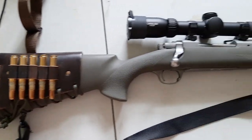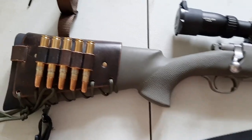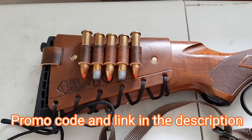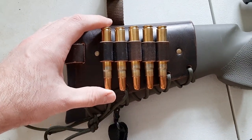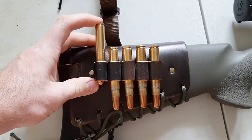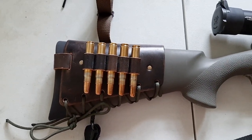I also have one on my .416 Ruger dangerous game rifle — this is a Ruger M77 Hawkeye Guide Gun chambered in .416 Ruger. Look at how beautiful this cartridge cuff is. I actually prefer this darker brown versus the lighter brown, but he can do any color — he has a variety of color options and different stamps. I've had this cartridge cuff carrier for over a year and it still holds the cartridges nicely and snug. I've used it for two bear hunting seasons here in PA.